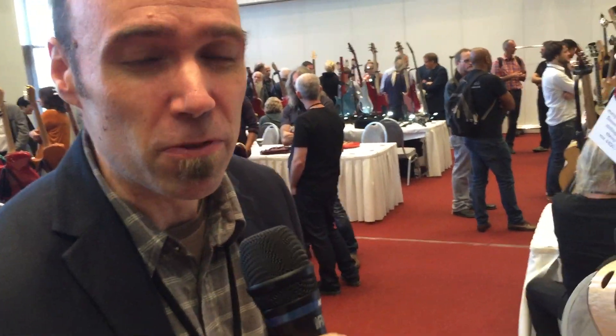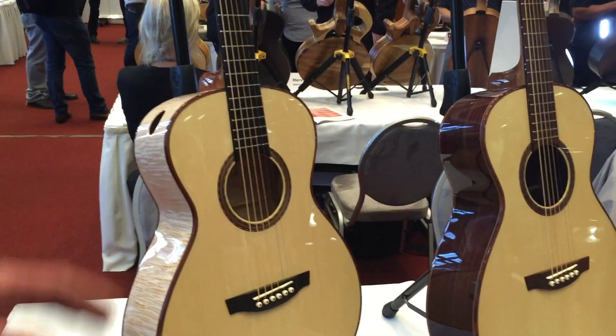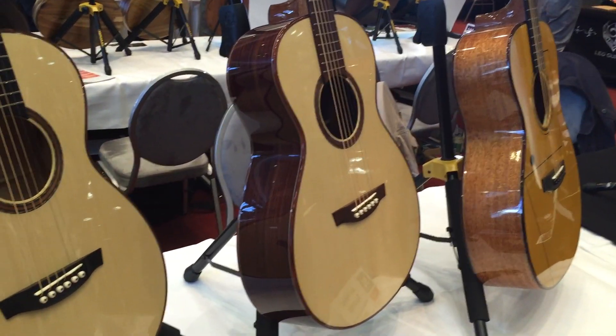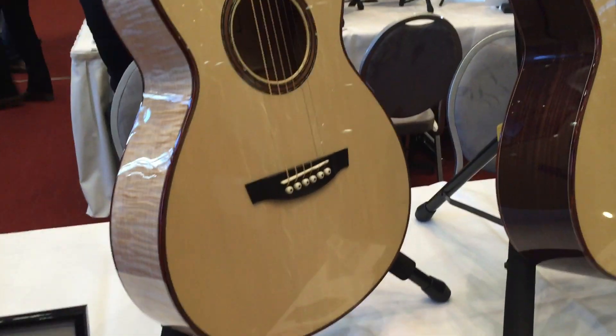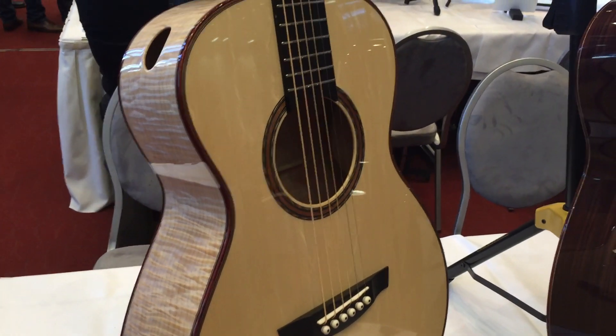Hi, I'm Ari-Pekka Paasonen from Finland, and I have with me a couple of steel string fingerstyle instruments here. Small-bodied, made as lightly as possible so that the instrument is as responsive as possible to the player, and you get many sounds from one guitar.